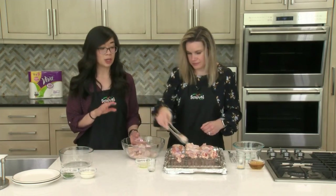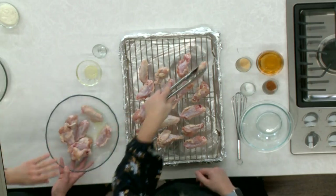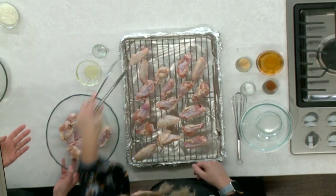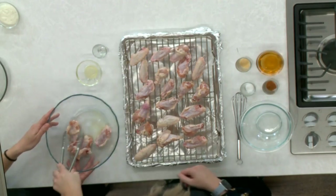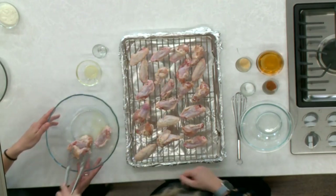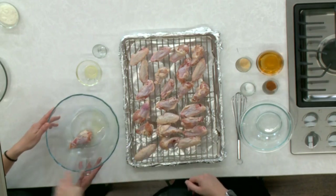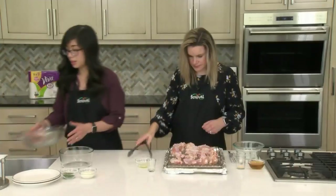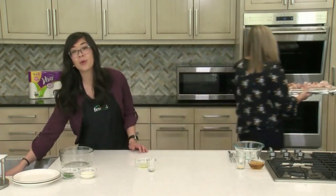This wing recipe is a really good base recipe. Right now, if you just bake them, you can dress them however you'd like, but we're doing a salt and vinegar finishing sauce. I love that it's really versatile — you can customize it based on your preferences. These are going to go right in our oven and bake at 400 degrees for about 35 to 40 minutes, or until they get nice and golden brown and crispy.